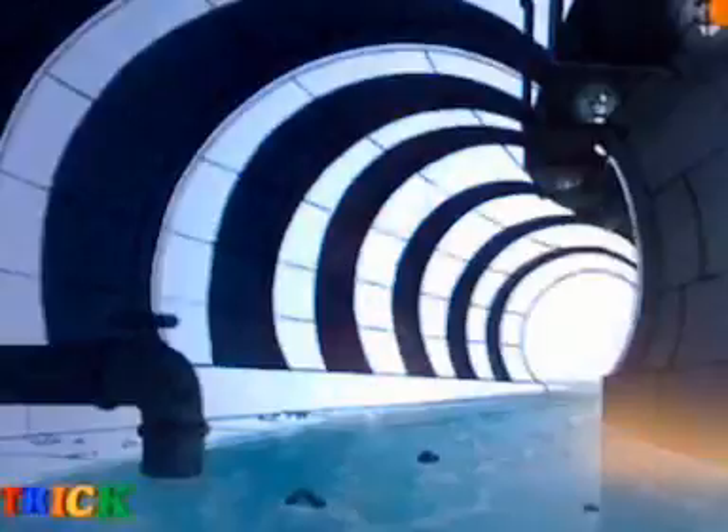Hey, Ghostbusters fans! You'll never guess what I've got in store for you today. It's the Extreme Ghostbusters PKE Circuit.